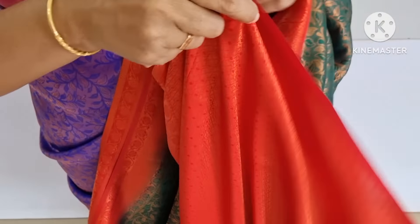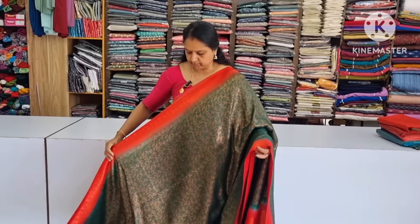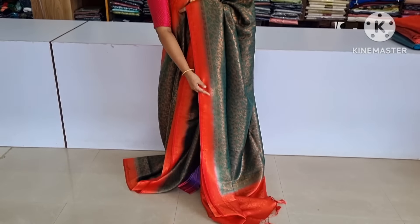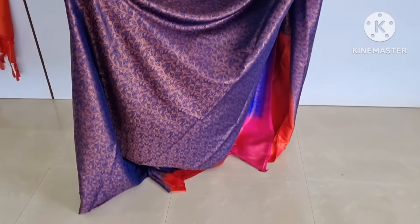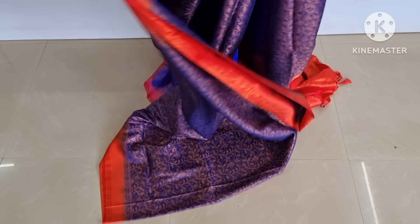This is a blouse piece. This is a border with a blouse piece. This is a dark navy blue. This is a dark navy blue — this is a gold piece. This is a blouse piece. This is a soft piece.